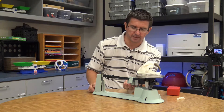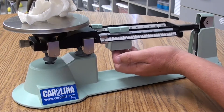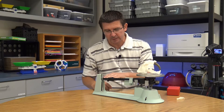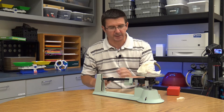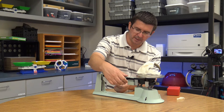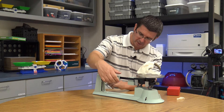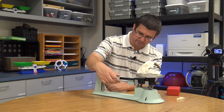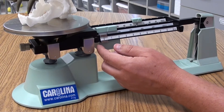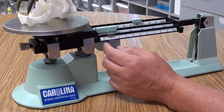When adding weights on the triple beam balance, always start with the heavier weights and work toward lighter ones. Starting with 100 grams, we can see that's too much — the balance tips the other way. So we try 10 grams at a time: 60 grams moves it a little, but 70 grams is too much. We go back to 60 and then use the single-gram beam, carefully sliding it to find the exact balance point and determine the mass of the skull.